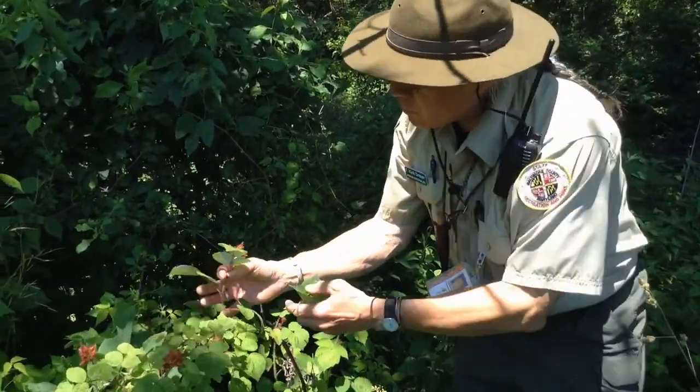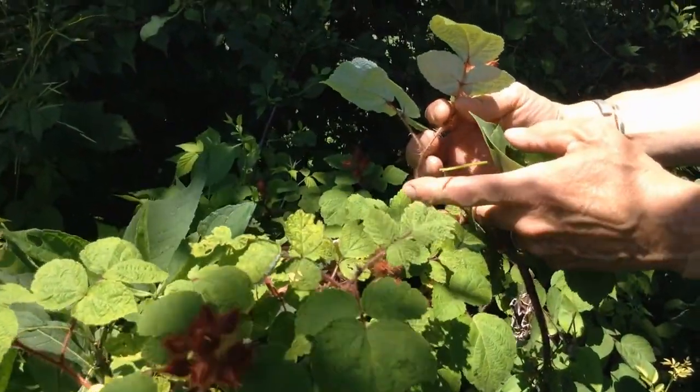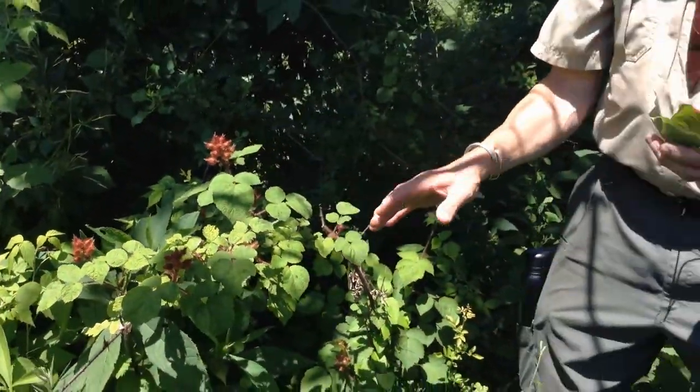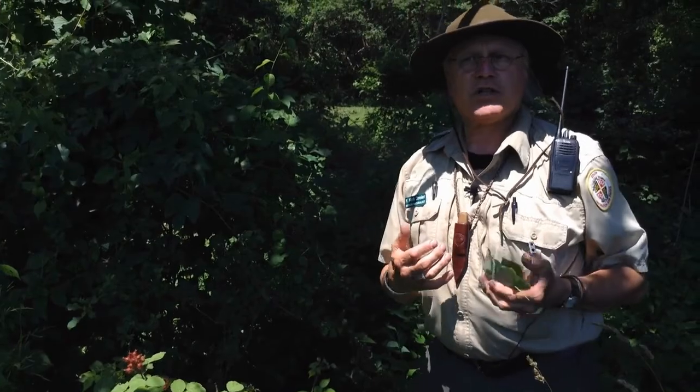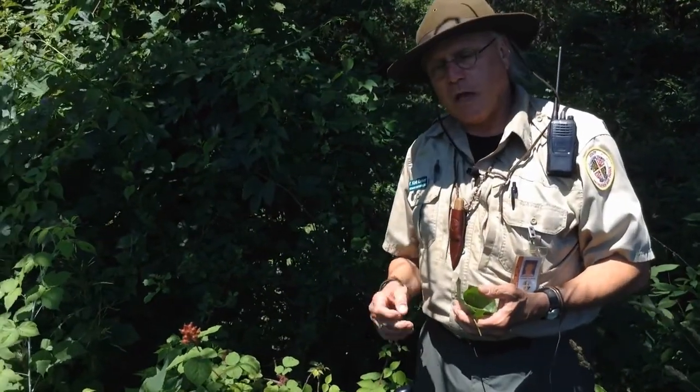And how do you know you have wine berry? The canes are tickly with hairs and prickly — so tickly and prickly, that's the way to do it, and full of fuzz. Remember, the nature center is going to be open, so you can come and ask the naturalist. If you're not sure, you could even bring a little sample with you — that's all you need to do.